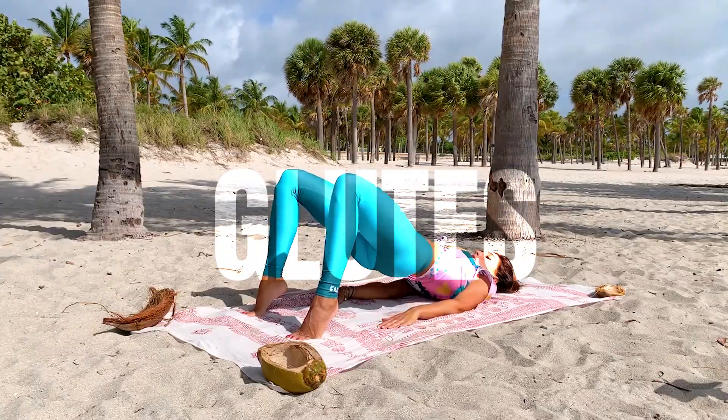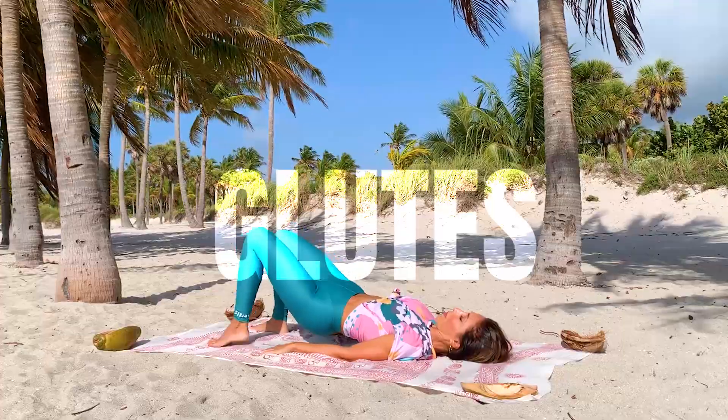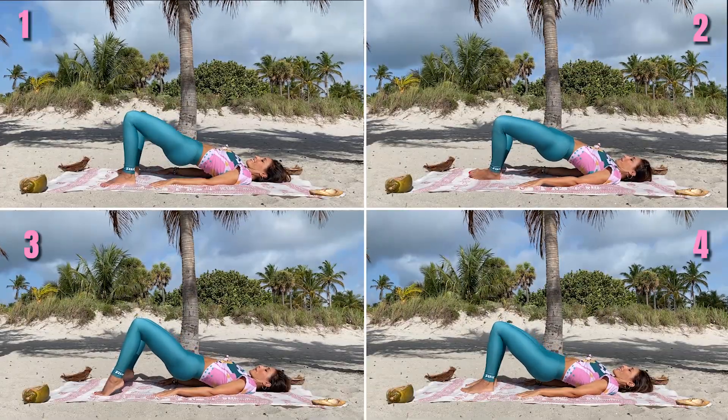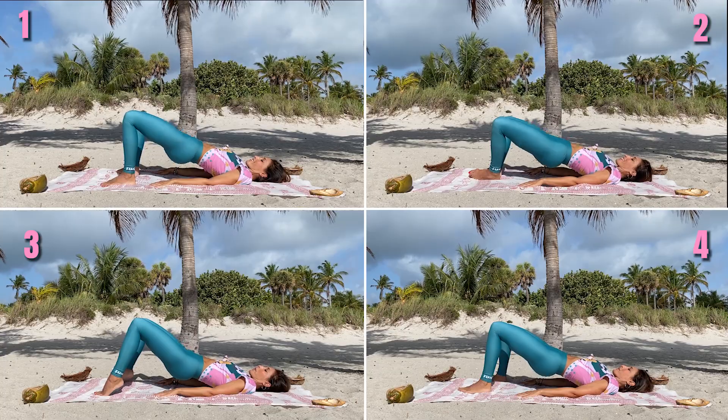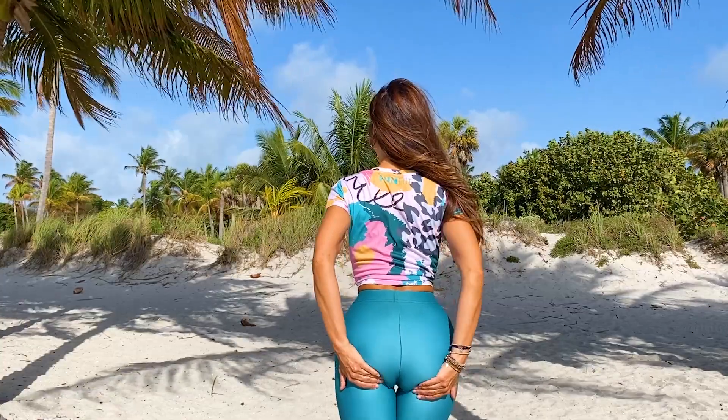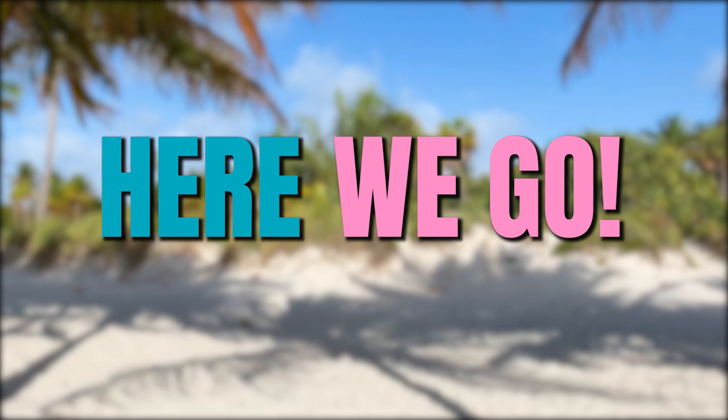Wonderful routine to lift your buttocks and firm your body. Today we will do 4 exercises. Each one lasts 30 seconds and the complete routine we will do in 3 sets. We are going to lift this area, so find a place to lay down. Here we go!